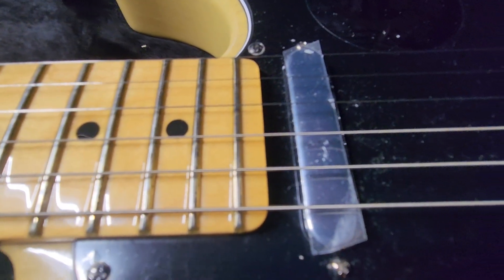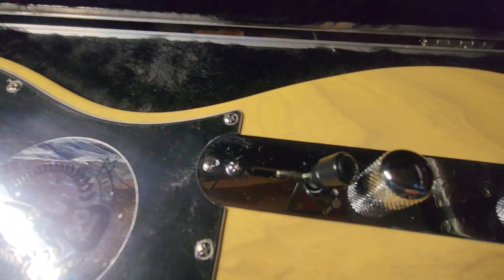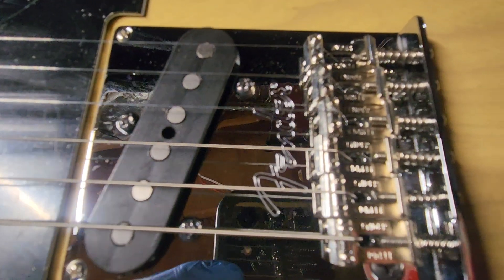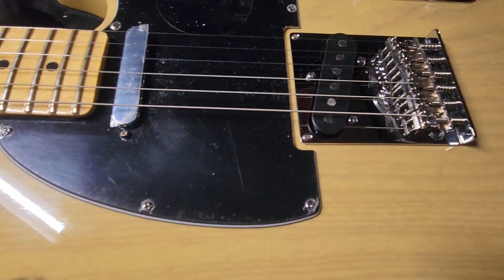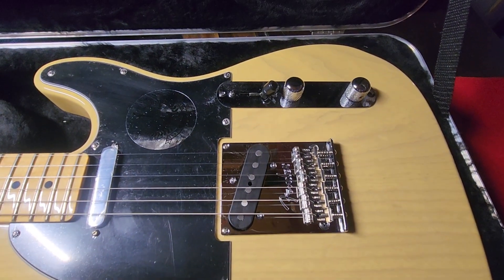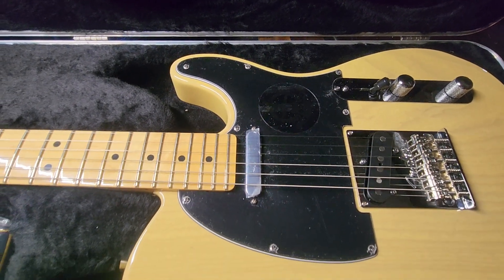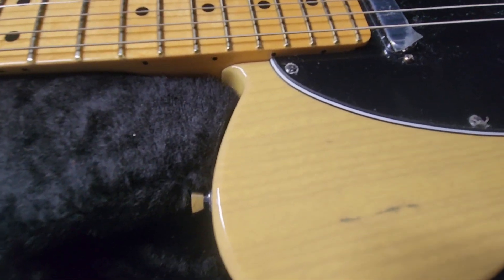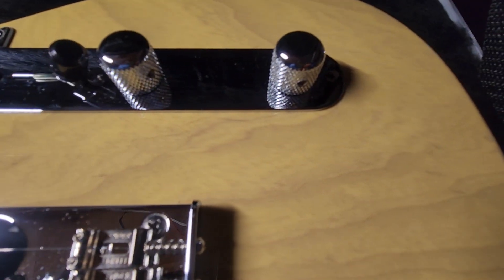Still has the plastic on the neck pickup here. Still has the plastic on the pickguard. Sixtieth anniversary sticker. All the hardware still looks great. Everything functions. The star of the show, obviously, is this Butterscotch Blonde one-piece body. Weighs seven pounds, fifteen and a half ounces — maybe eight ounces, depending on how you hold it on the scale. There are some dark grain marks in it, which is kind of cool. Great straight grain pattern on top that goes into kind of a marbled effect on the bottom.